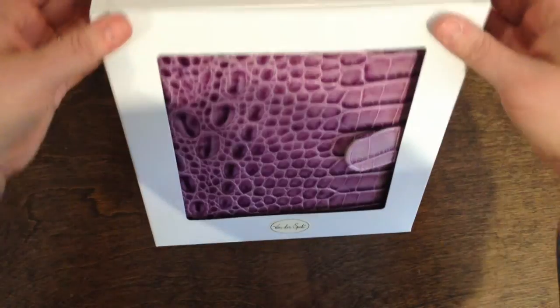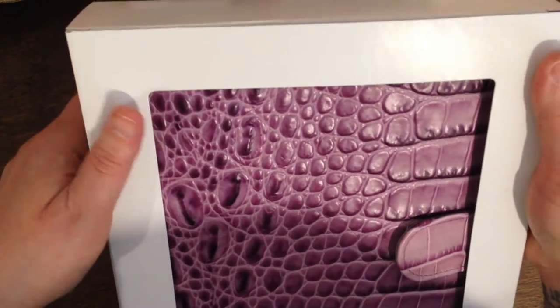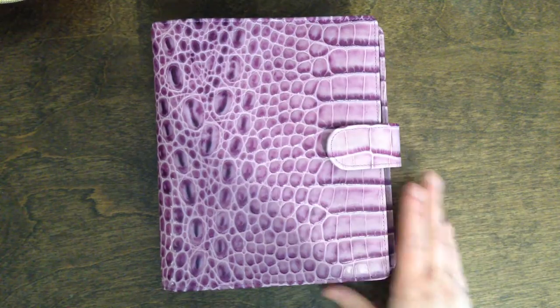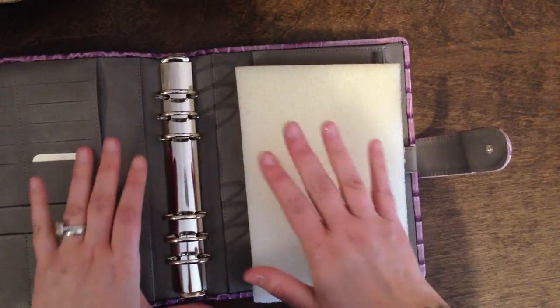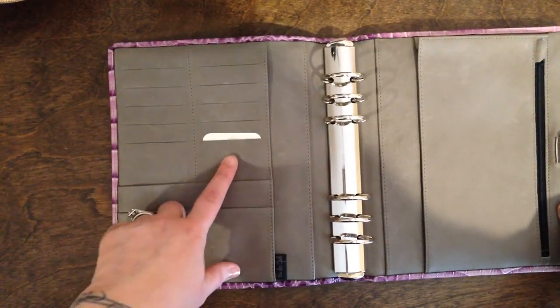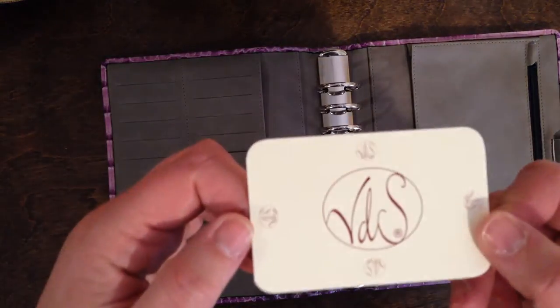So it came in this box which is pretty nice. It has the Vanderspeck logo here at the bottom. Filofax often don't come in boxes anymore so I was pleased that I got a box with this one. It came with foam padding on the inside to protect the integrity of the covers. There was also a ring protector which I have since taken out, and there were cards in each of these card slots — I'm going to keep one because they're kind of cool.